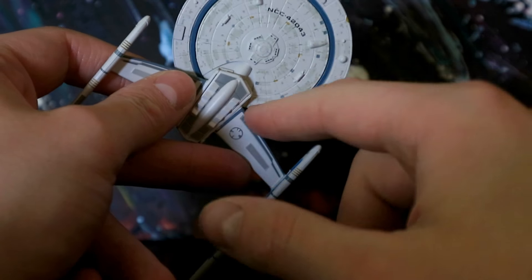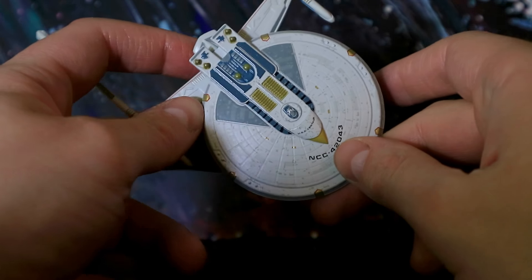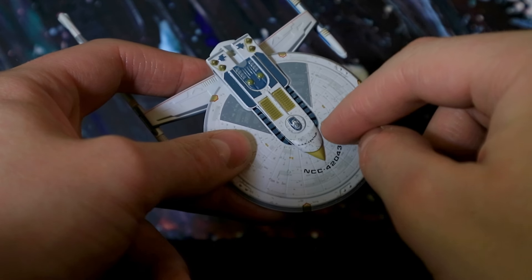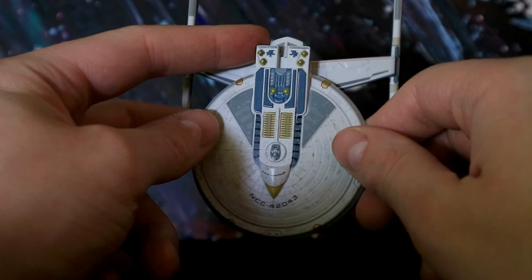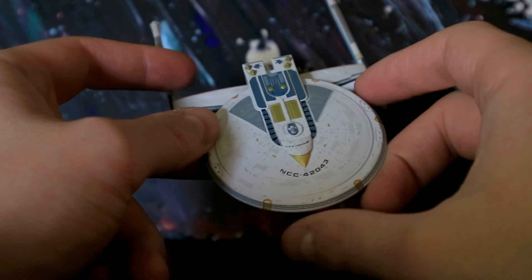This obviously looks kind of like a phaser array, but it isn't, because it's obviously sort of the TOS movie style — it has phaser banks here instead. There's a shuttle bay at the front there. You've got a sensor palette and all the usual detailing as well.